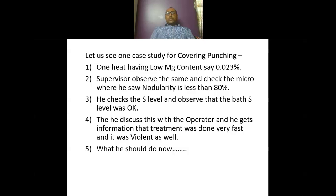Let us see a case study for covering punching. One heat having low magnesium content — say 0.023 — the supervisor observed the same and checked the microstructure, where he saw nodularity is less than 80 percent. So the residual magnesium content was 0.023 and nodularity was less than 80 percent.